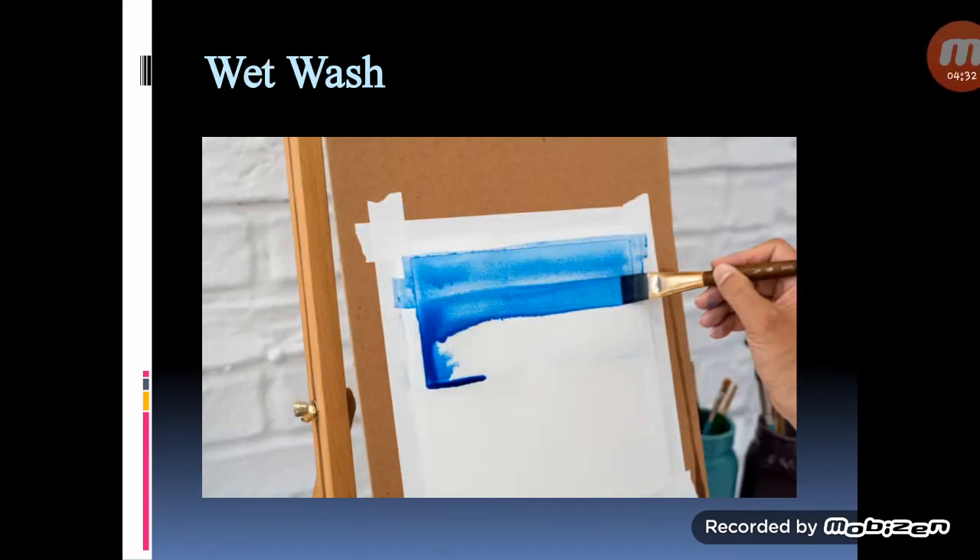Wet wash: a wet surface watercolor wash is about the same as a dry wash, with one main difference — first you will dip your brush in water and brush it over the whole surface. Be generous with the water here. Once you have wet the area, dip the brush in paint and apply lines of colour within the wet area. Just like you would with a dry wash, the paint will blend together into one luminous wash of colour.